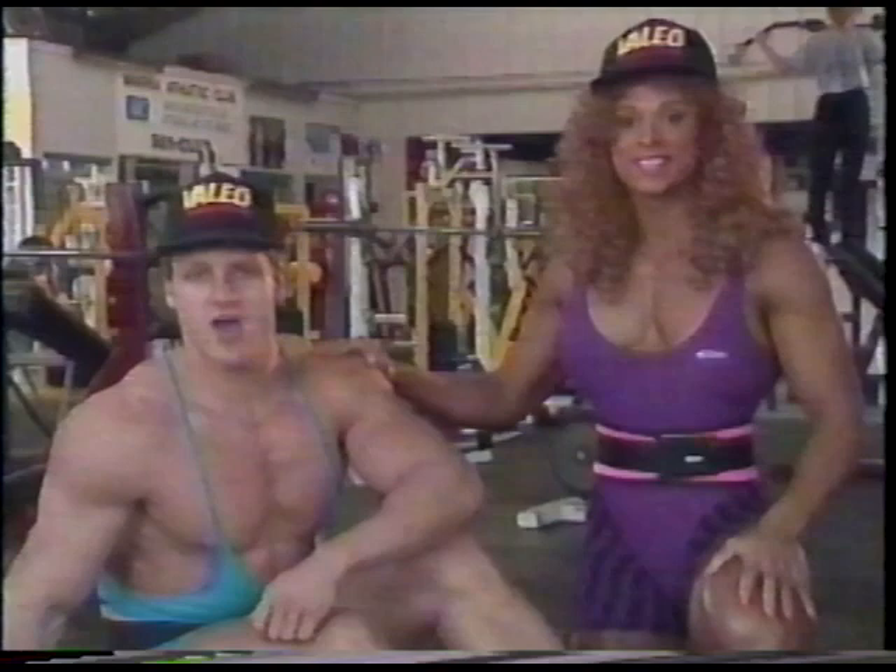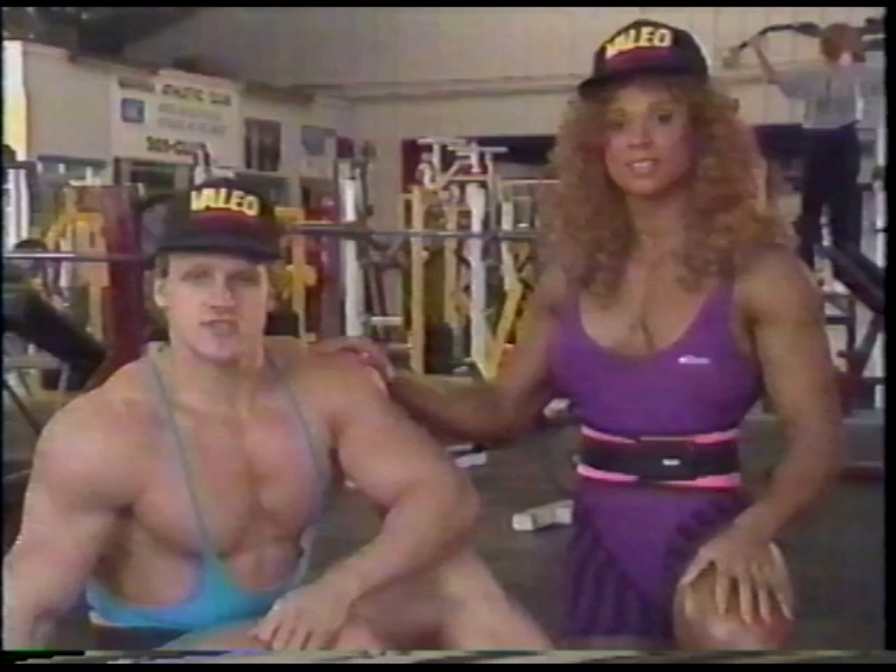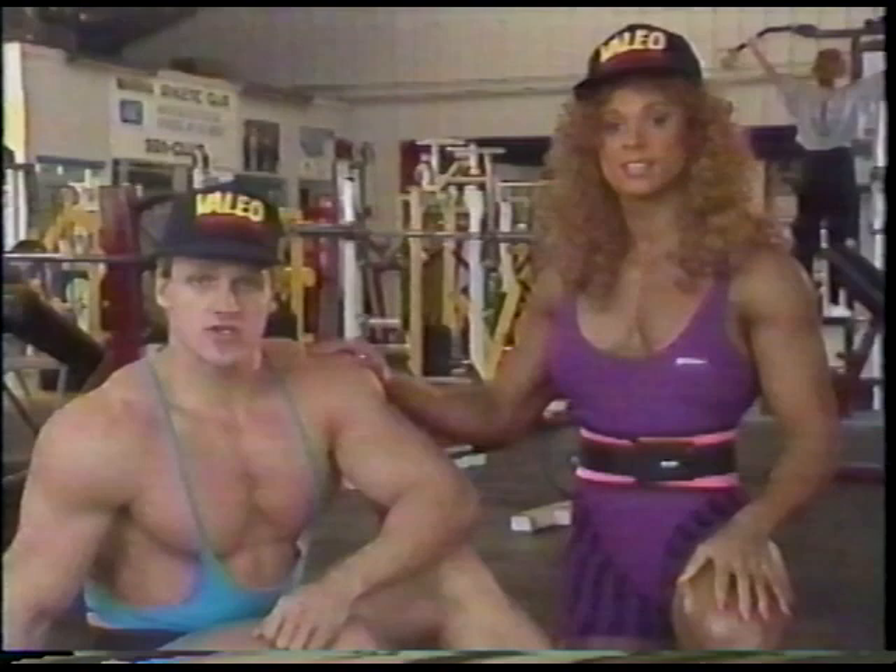So there you have it, our back workout that really works. Remember, if you want a thick, wide back, you'll want to use the heaviest weights possible in good form. And to support those heavy weights, you'll need a strong upper torso, especially great abs. If you want great abs too, you can purchase our ab training video in a future issue of Muscular Development.